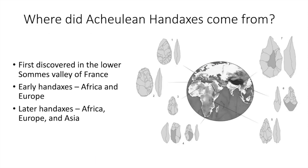So where did these Acheulean hand axes come from? The Acheulean hand axe was first discovered in the 1840s in the Lower Somme Valley of France at an archaeological site named St. Acheul, which is actually where the name Acheulean comes from. Early hand axes associated with Homo erectus were found in Africa and Europe. The later ones seem to be associated with both Homo erectus and Homo heidelbergensis, and several hundred thousand hand axes have been recorded from across Africa and much of West Asia, South Asia, East Asia, and Europe.